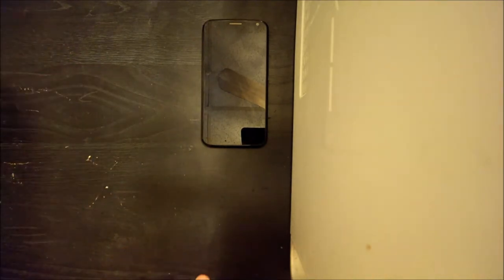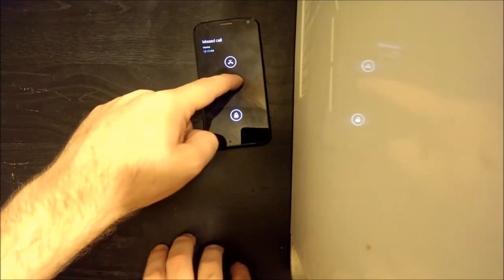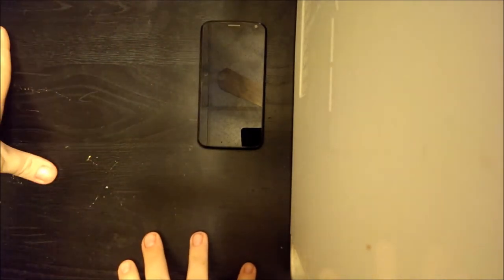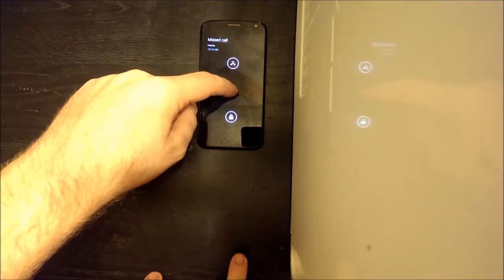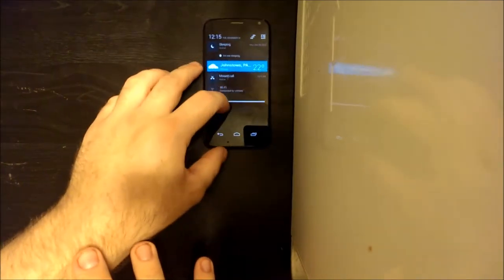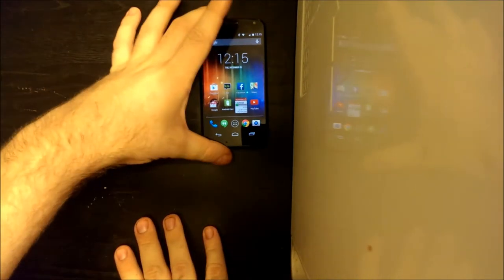To check your notifications, as soon as the screen comes back on, tap the notification and you can slide up to get to it, slide down to unlock, or swipe across to open the notification. That's Active Display. All current Motorola devices — the Moto X, Droid Ultra, Droid Mini, and Droid Maxx — all have this same feature.